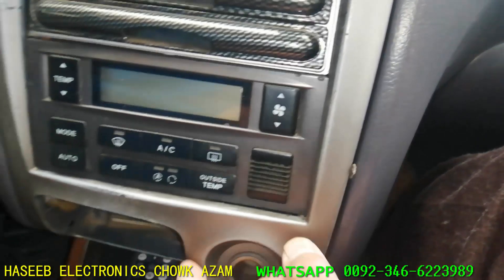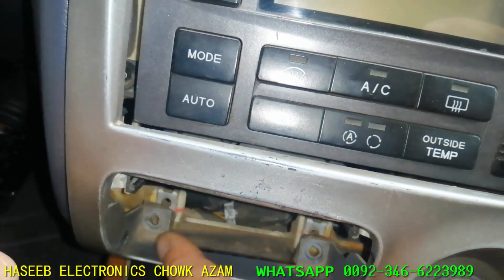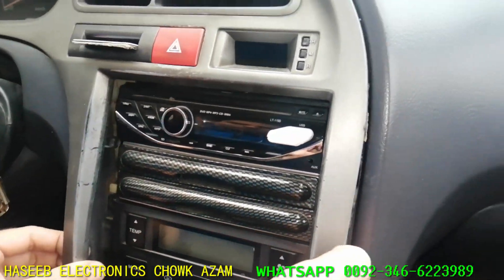First of all, we will remove the panel. Two screws are here — one is here and the second one is here. Remove these screws. Two more screws in the dashboard panel, here and here. We have to remove that one. Then carefully remove the panel.